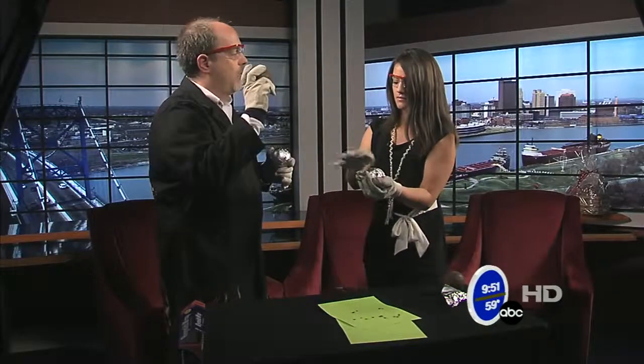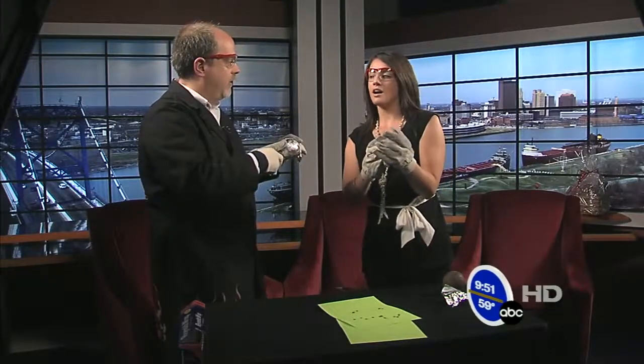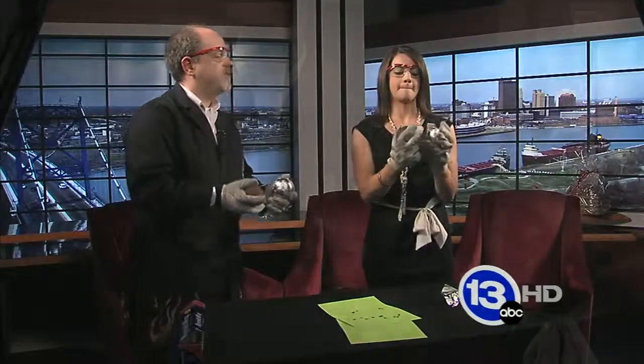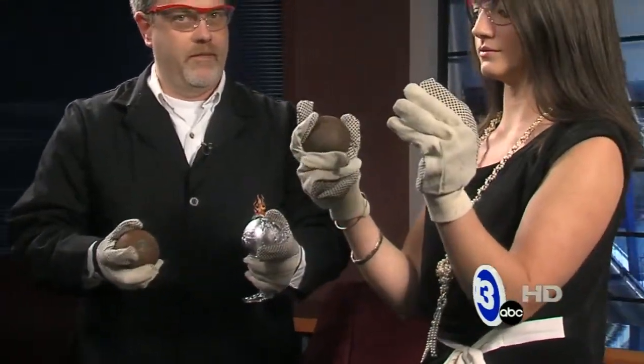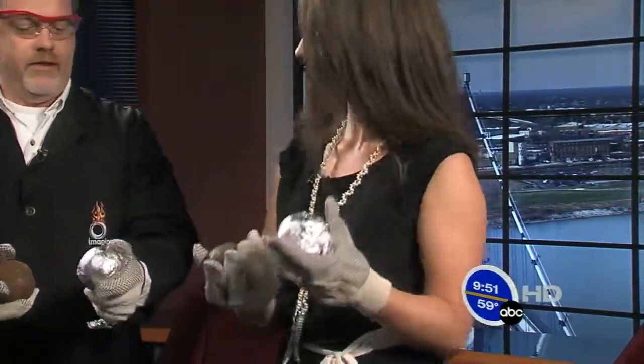What we're going to do now is smash the iron oxide — the rust — into the aluminum oxide. We're going to get a little chemical reaction called a thermite reaction. Go ahead and pick that up and smash them together as hard as you can without dropping them. Try grazing them together — here's the technique.